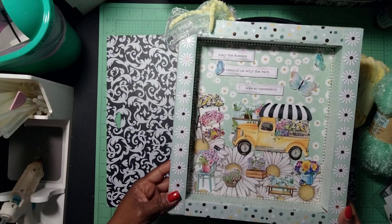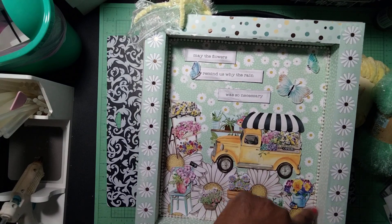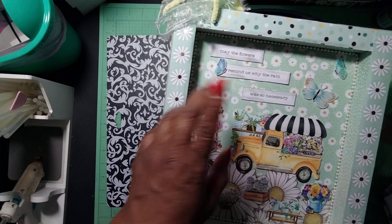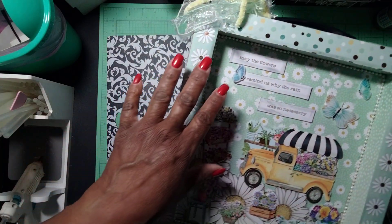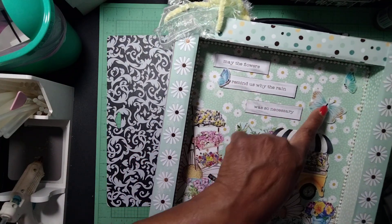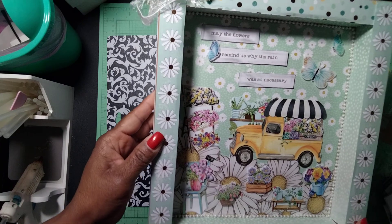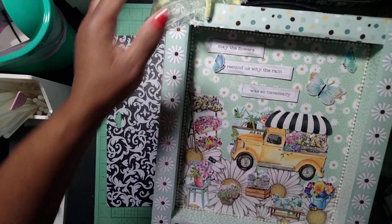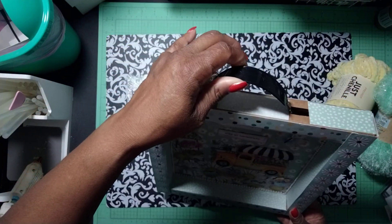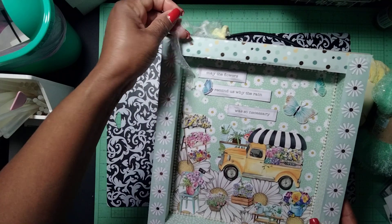Here is my project — I made a shadow box out of that Tim Holtz travel stamp platform box. I love the paper I chose from that paper collection. Inside the box I trimmed the interior with the pearl beads. I cut out a sentiment that says 'May the flowers remind us why the rain was so necessary.' Then I added the Dollar Tree butterflies and the scenery sticker to make a little scenery inside the shadow box. I also have some Dollar Tree fibers and a handle on top as a hanging element — I just love the outcome.